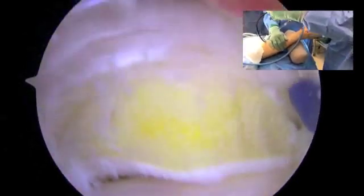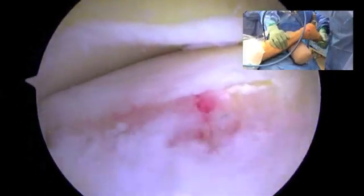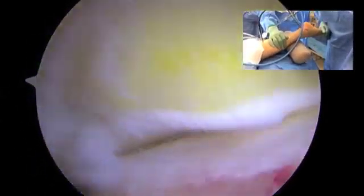Plantar flexion again please, as far as we can. Margin looks good. Articular surface also looks good there. Go back the other way.